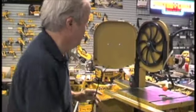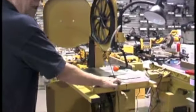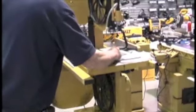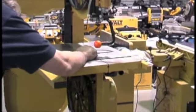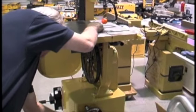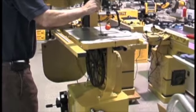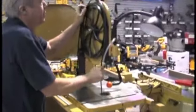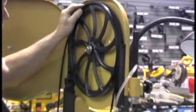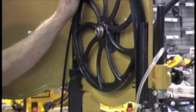Now I'm going to put the blade back on the bandsaw just so you can see how to do it. All you're doing is you've got the slot in the table — you're going to bring the blade around. Line it up on the top and bottom wheel. Make sure when you're putting the blade in that you go in behind the brackets.